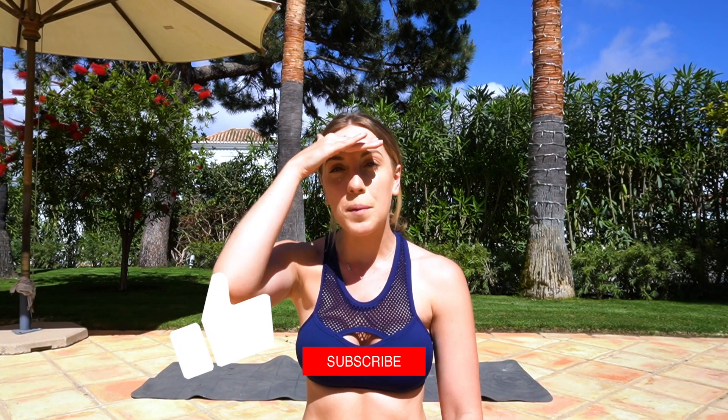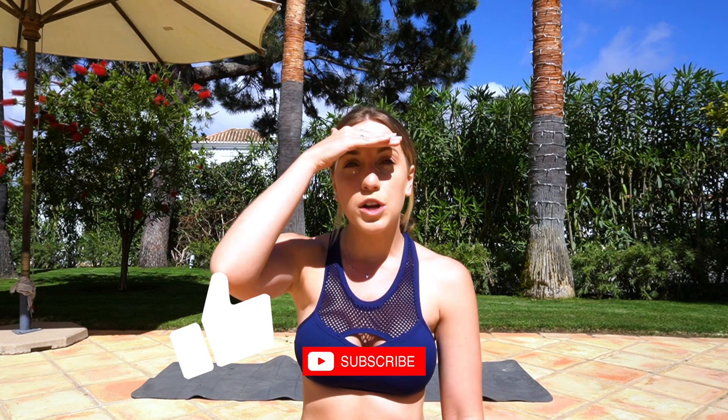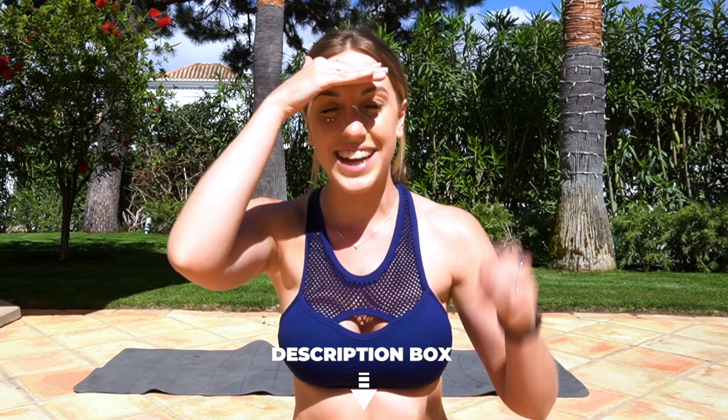I hope you all really enjoyed the workout! If you did, please don't forget to give me a like and subscribe to my YouTube channel. If you want to know the best training program for you, don't forget to check out the quiz I have in the description box below this video. I want to hear from you all — what did you think of this video? Let me know in the comments section!